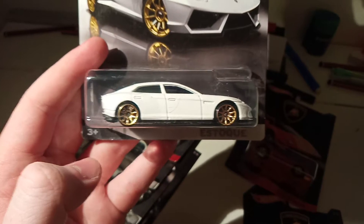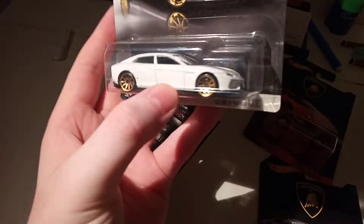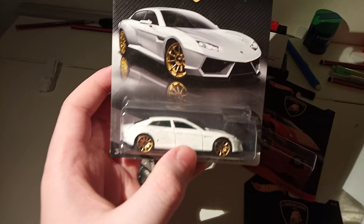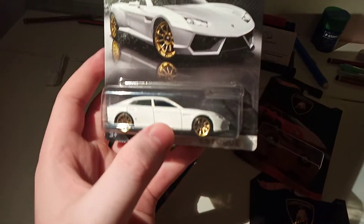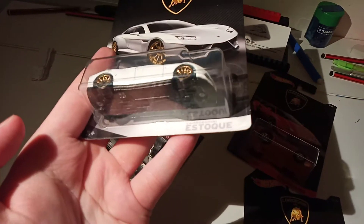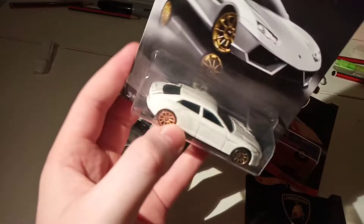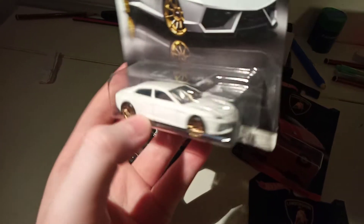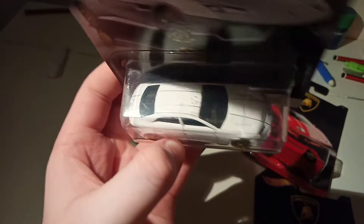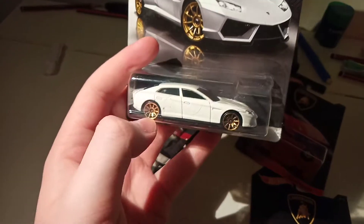This one I don't particularly care for. I think it was on Top Gear once. It was just Lamborghini going, oh yeah, we can make a sedan — we've built it, here you go. Not really one I care for. Estique, or something — I don't know how to say that. I don't think it's a very good looking car, I think it's kind of ugly. But it's nice colours — I like the gold wheels.